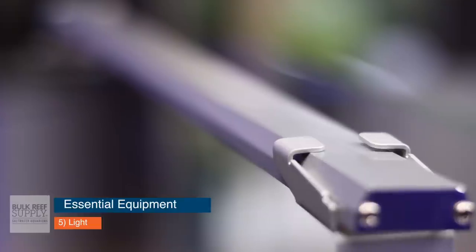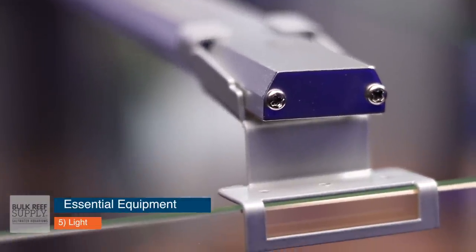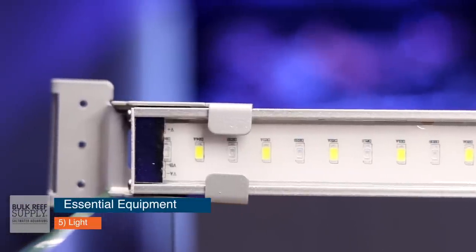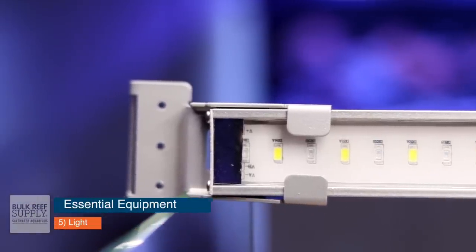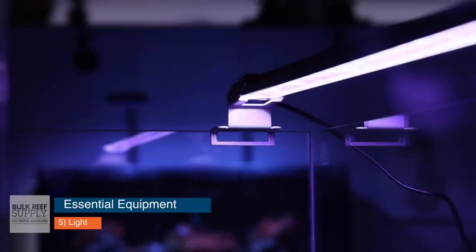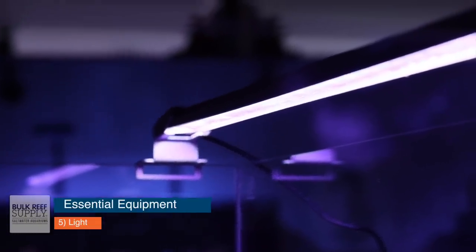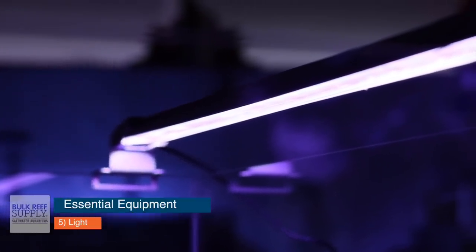Essential item number five — it's not really essential, you can get away without it, but we're going to call it essential — is a light. A light will just help your fish acclimate over time to the light schedule you plan on having in your display tank. A fish isn't going to need light to survive, but to get them used to the display tank it's a really good idea. You don't need anything fancy — no high-end LEDs or a huge fixture. You can go with something inexpensive.